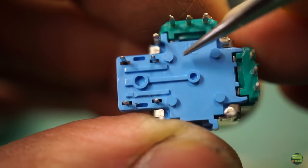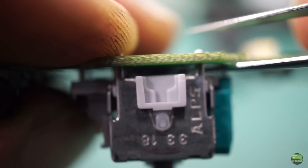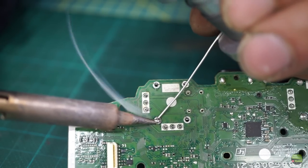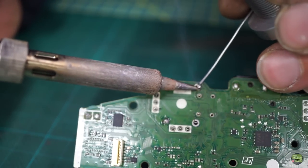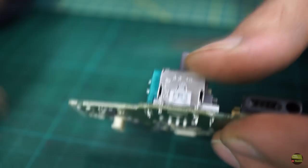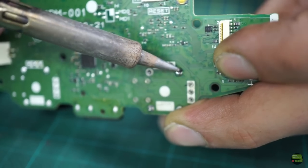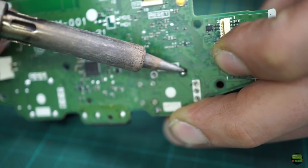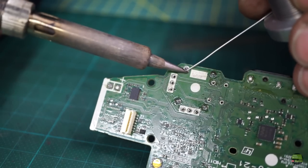Before I start soldering, make sure that those four mounting pins are touching the circuit — they can be clearly seen from the side. First, I solder only two diagonal pins of the housing so the gimbal stays in its place. Then I heat one of those pins again and push the gimbal tight to the circuit, and repeat that for the other pin. The gimbal must now be seated in its place, so I can solder all the other pins.